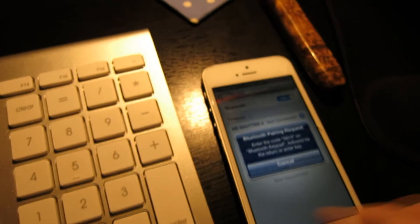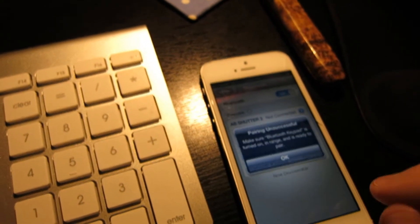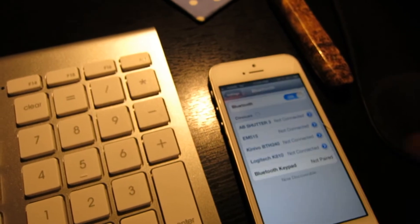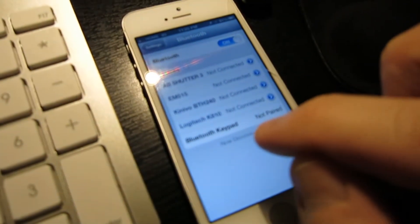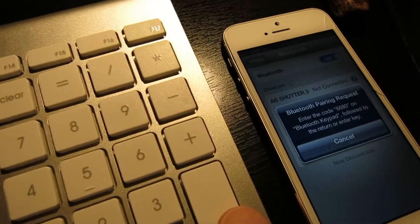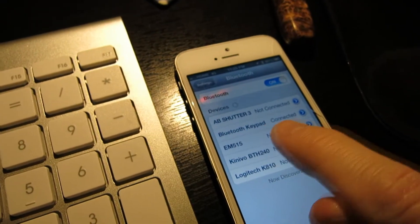Now we need to enter the code — 5613. Each time if you mess up and redo it, you have to reconnect it. Pairing unsuccessful — I took too long, so let's hit OK. We're going to hit that again. You kind of have to be quick on the draw here. Now we push 6680 with Enter, and now it shows Bluetooth keyboard connected.